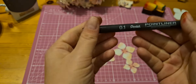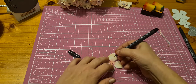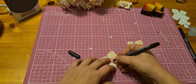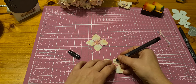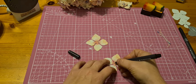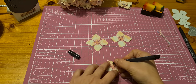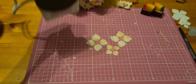Now I need my pen to make some lines on the flower. The lines are not important but I like them — I think it looks more natural. I will put the lines on all three flowers. Now I need my iron.